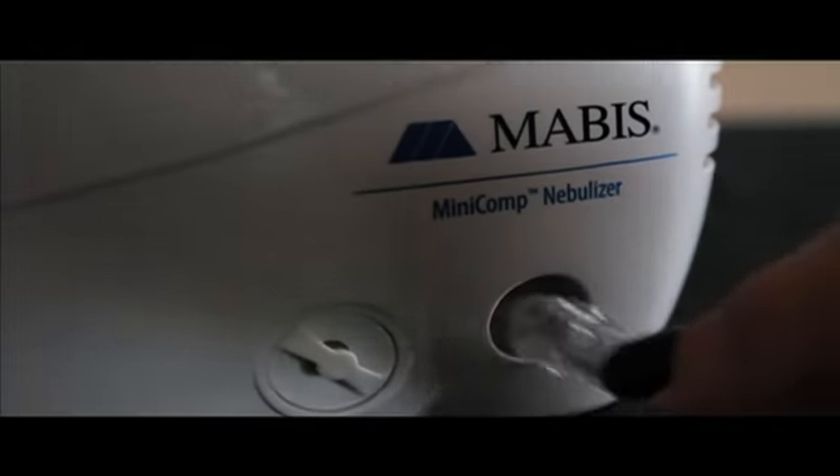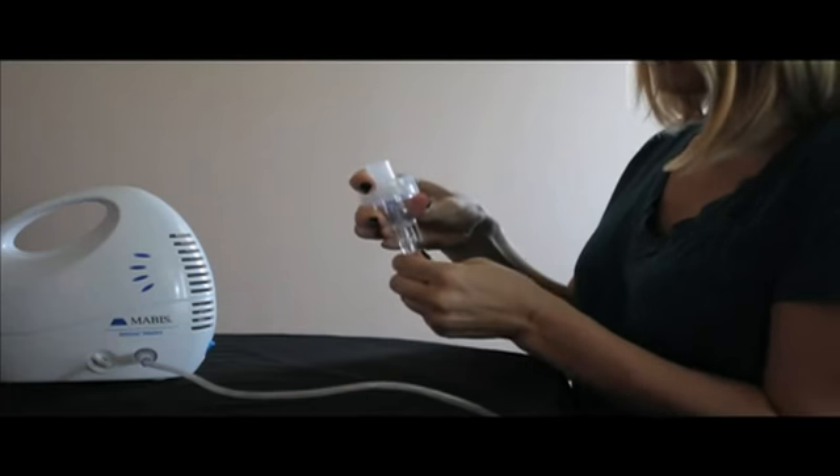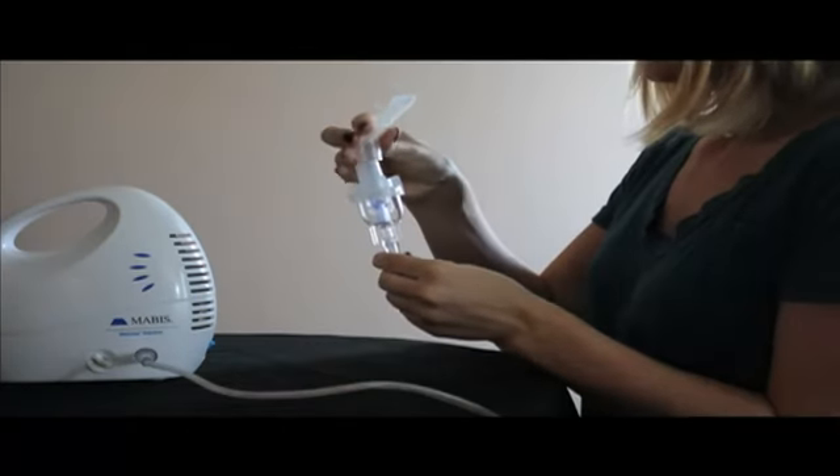Insert one end of the air tube to the air stem on the side of the unit. Carefully attach the opposite end of the air tube to the base of the nebulizer. Then attach the mouthpiece to the top of the nebulizer.